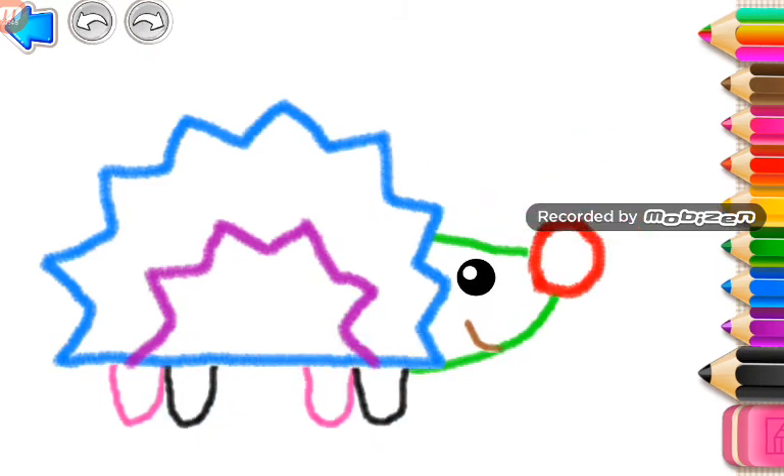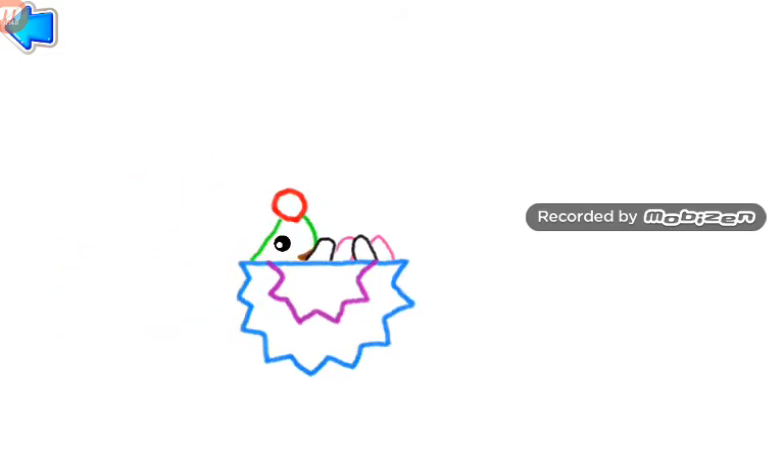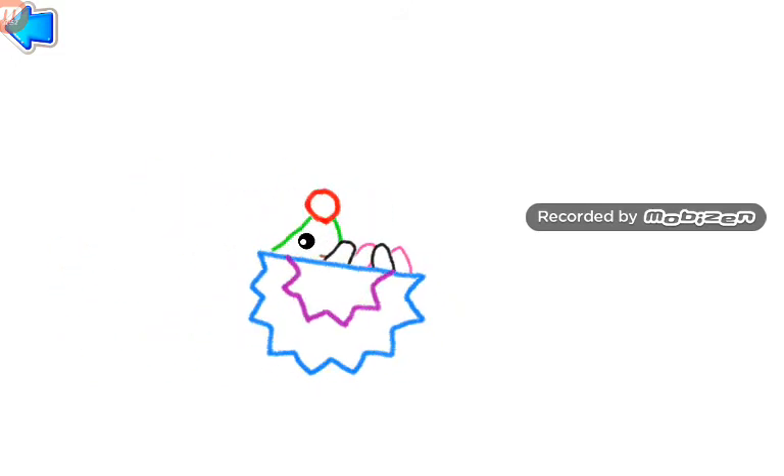What a funny hedgehog you have made. Look at how funnily it tumbles and runs. Ow! Oh, ow, ow!